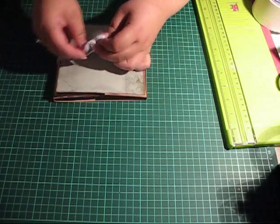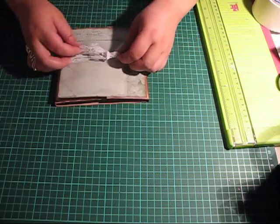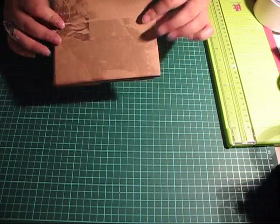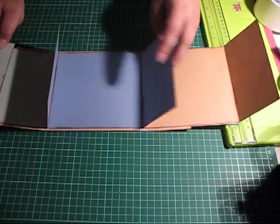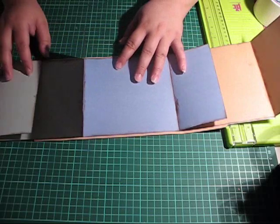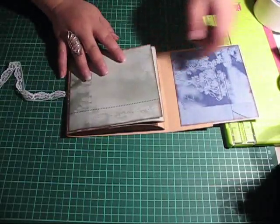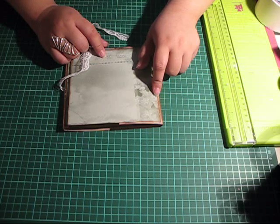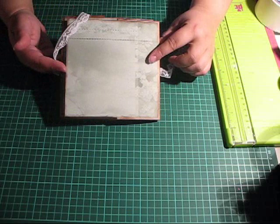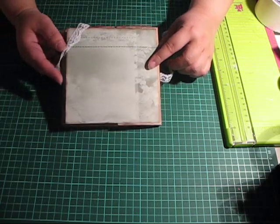Your book is done! Now you have all these flaps and pages to decorate however you prefer — perhaps give it away as a gift or anything you like. Of course you can make these in various sizes. This one happens to be a 6x6, but you can of course make small ones or even big ones if you like.